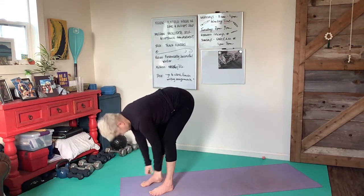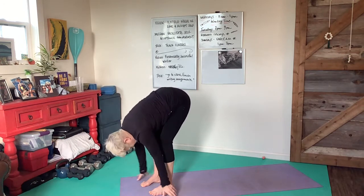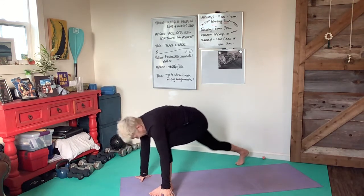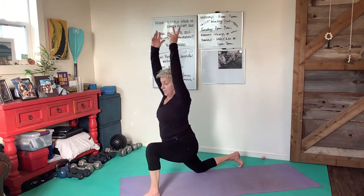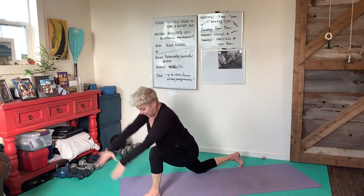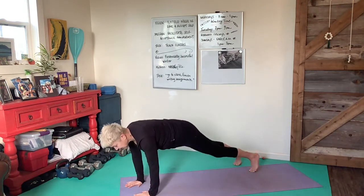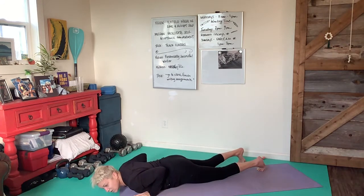Inhale, extend the spinal column and then fold again into that lunge, taking the right knee down. When you're ready to breathe in, bring the arms up. Exhale, then inhale into that beautiful plank. Exhale your way down towards the earth. Inhale cobra or up dog.